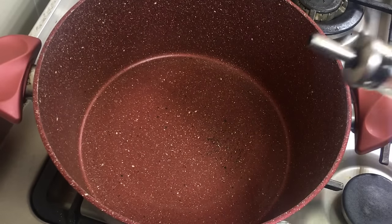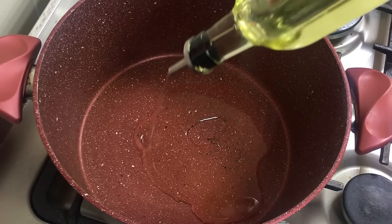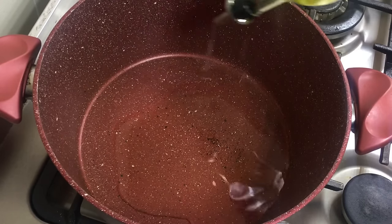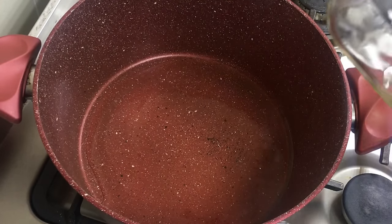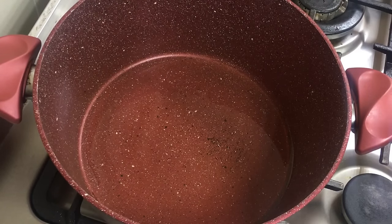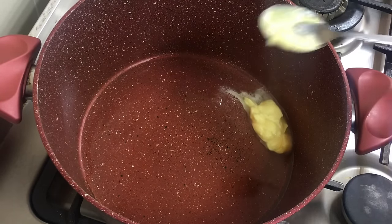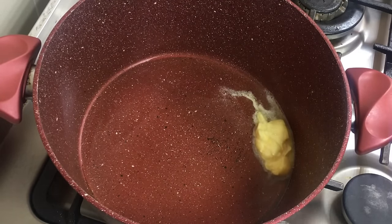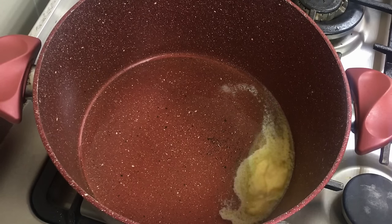To begin this recipe I am going to put some oil in a pan. Make sure you take a bigger dish because you are going to cook the rice in this itself. I am adding about 1 big tablespoon of butter and about 7 to 8 tablespoons of oil.